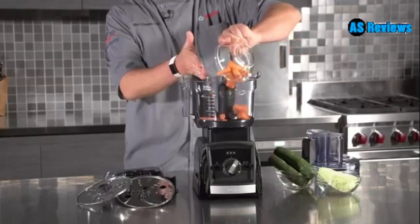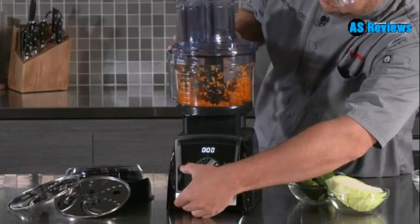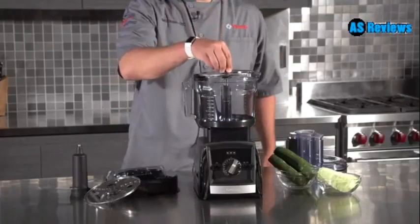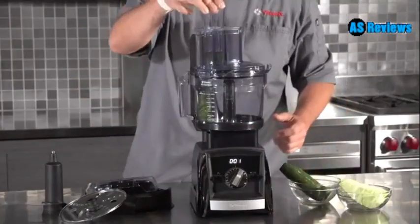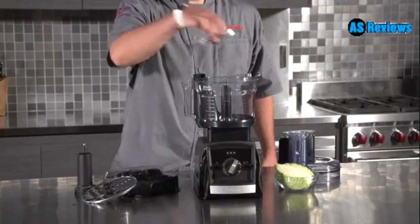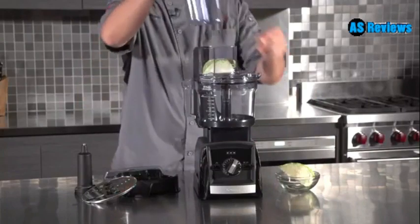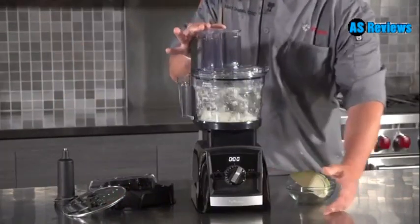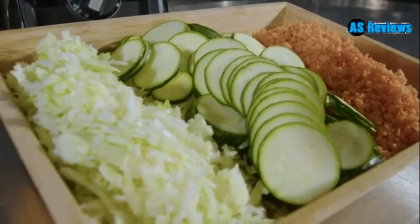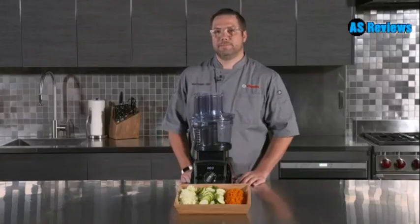Adding our carrots. Then adding our number two thin slice blade, and putting our number five large shred blade in place. Insert our wedge of cabbage and simply press start. Whether it's chopping, slicing, or shredding, it unlocks the potential of power and versatility in a single motor base. Enjoy.